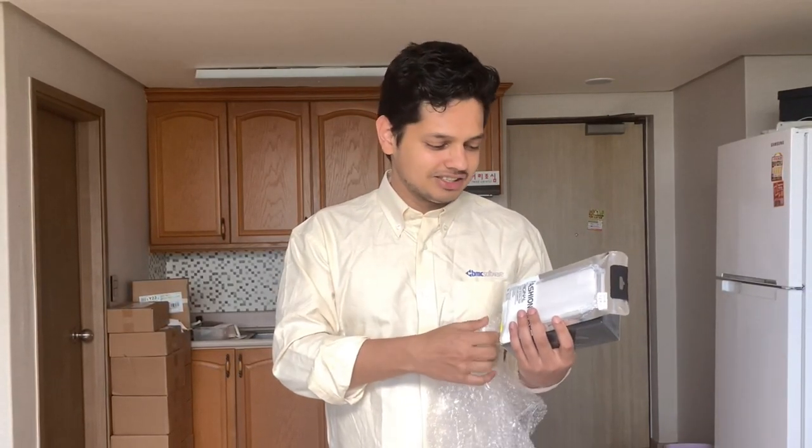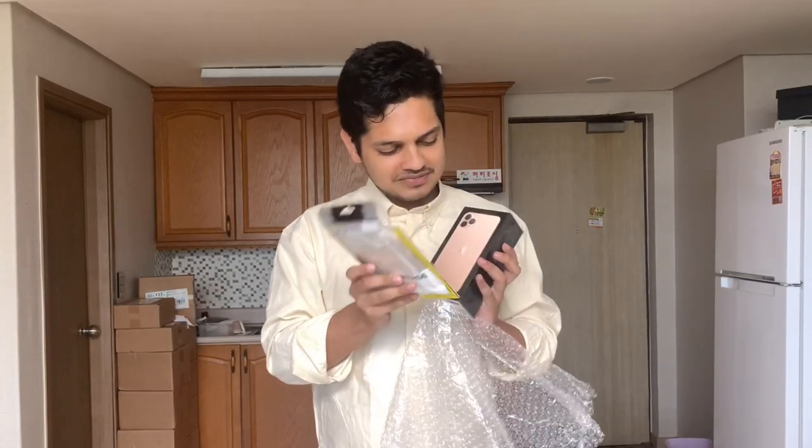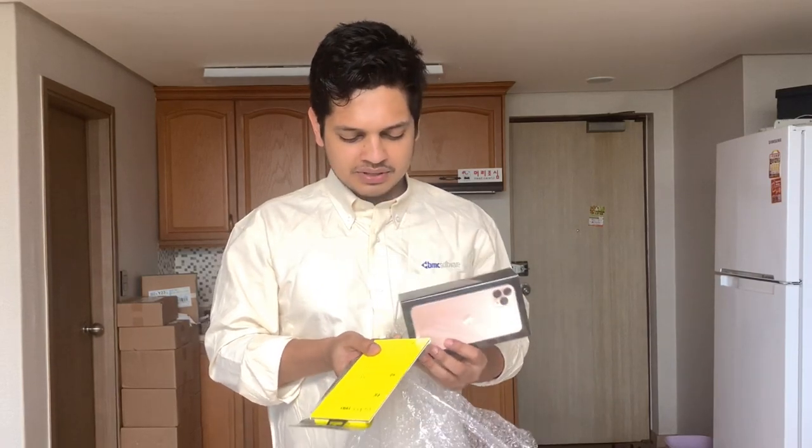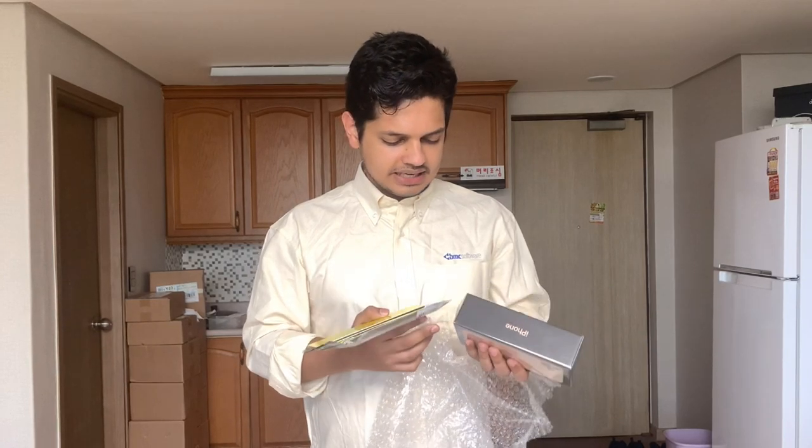I'm going to show you some gifts. I'm going to shoot the best gift, and my YouTube video. I'm going to upgrade my mobile. I'm going to shoot with my iPhone 11 Pro Max.